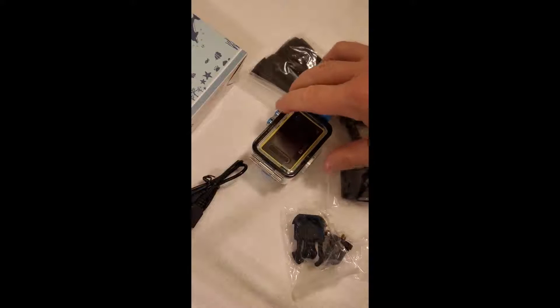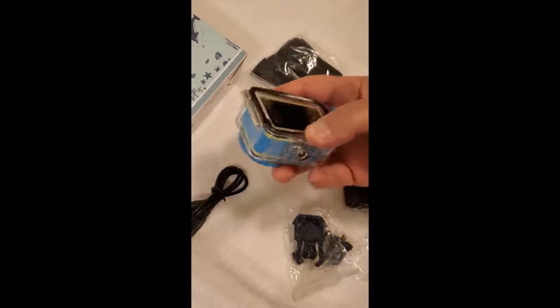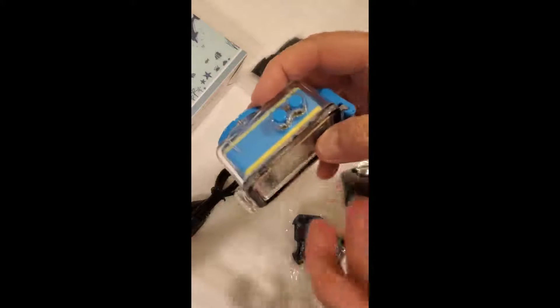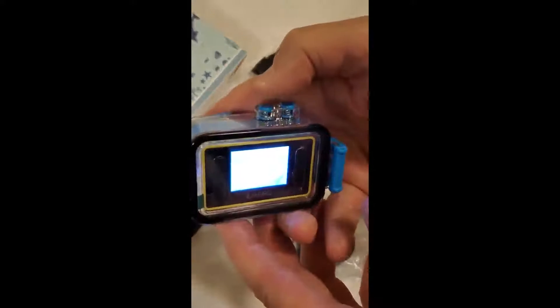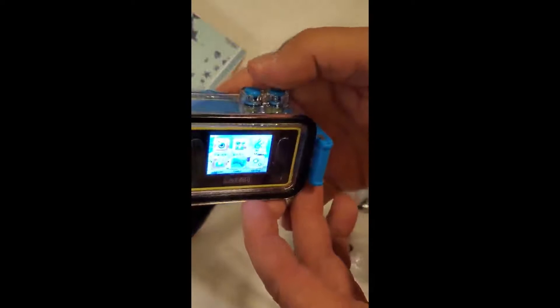This is a kids' camera, but it's waterproof so they can take it down to the pool and not ruin it. It's got a lot of good qualities. First of all, you can turn it on and take pictures without having to get to the camera. This is just a case out here — the actual camera is inside this case. I'll show you how to get to it in a minute.